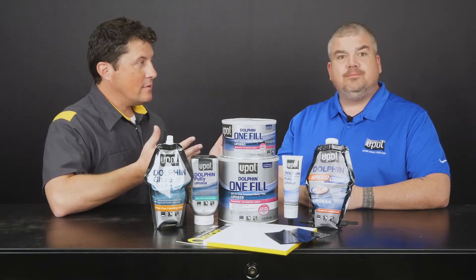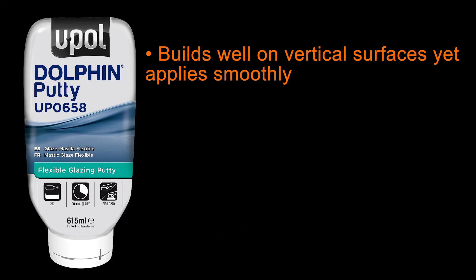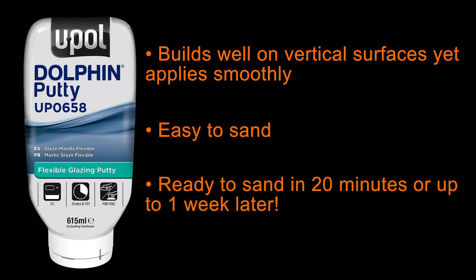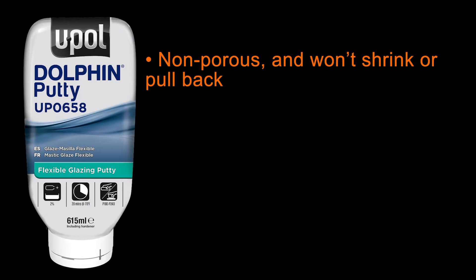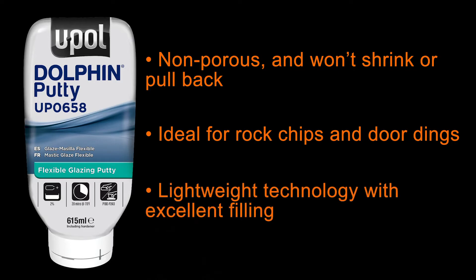How are they different? Dolphin Putty is thicker and more viscous than the UP0714, which allows it to be built on vertical surfaces. However, UP0658 Dolphin Putty still applies very smoothly and is extremely easy to sand. You can sand Dolphin Putty in 20 minutes or even a week later — depending on your repair schedule, it'll still sand the same. UP0658 Dolphin Putty is also a non-porous formula so it won't shrink or pull back, leaving a smooth transition between the filler and the substrate. It is ideal for repairing rock chips or door dings, featuring lightweight technology with excellent filling properties, making it a quick fix for those types of applications.